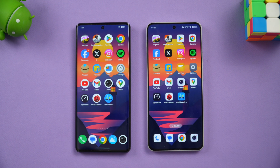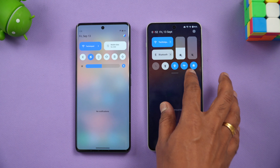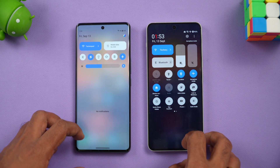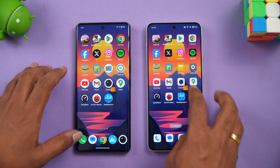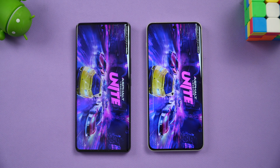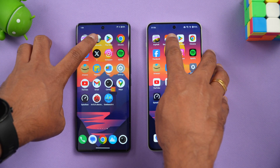Let's go straight into the speed test comparison. Background apps are cleared and both devices are running on the same network with Bluetooth off and airplane mode settings matched. First up is Asphalt Legends Unite — game turbo or gaming mode is enabled on both phones. The Vivo T3 Ultra was slightly faster opening Asphalt.